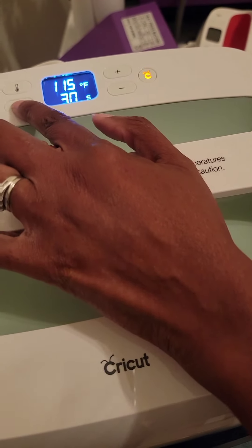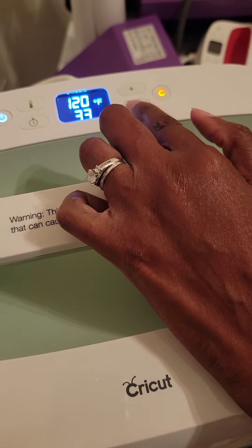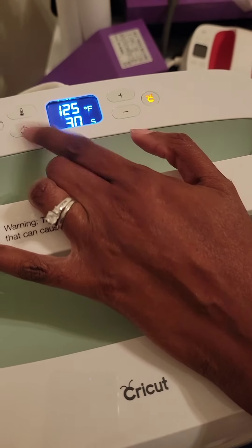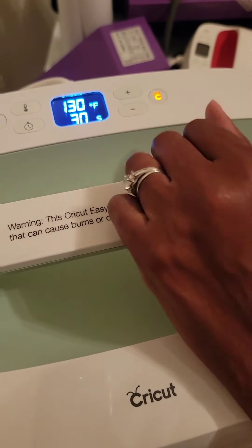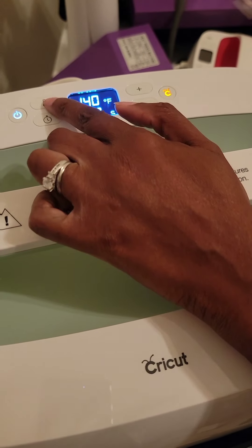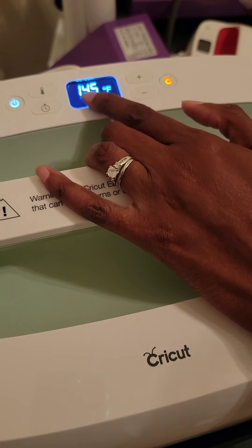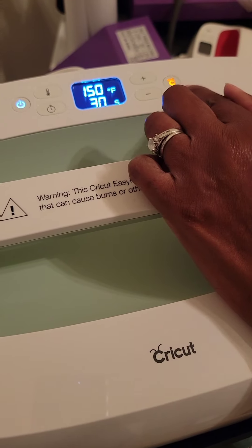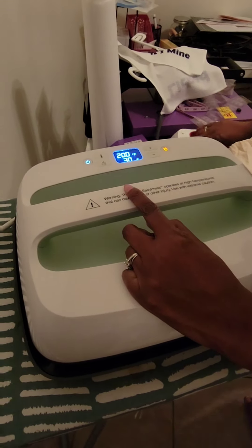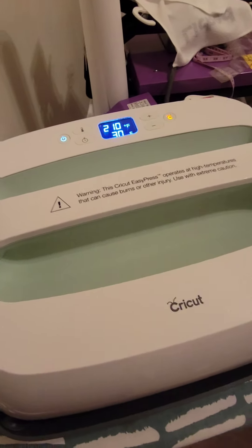I'm going to leave it at 30 seconds. This is how you change the time — if you want more or less than 30 seconds, you can change that by hitting this timer button and going up and down depending on what time you want. The same thing for temperature — the little thermometer icon controls the temperature. It's heating up right now and has to reach 400 degrees.